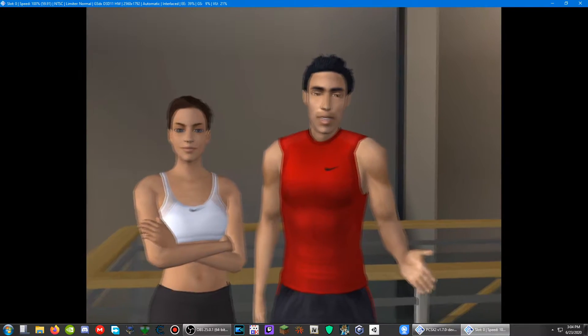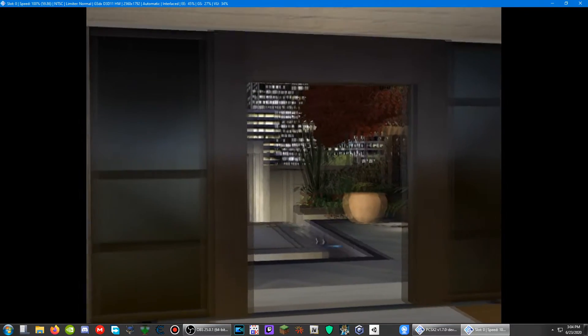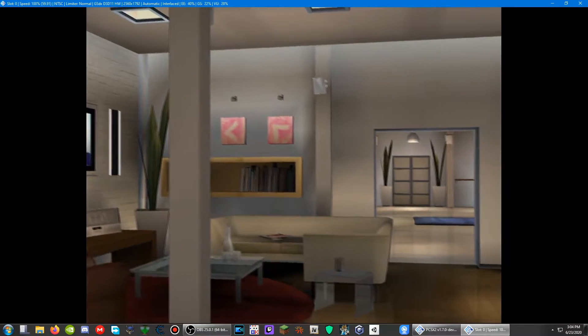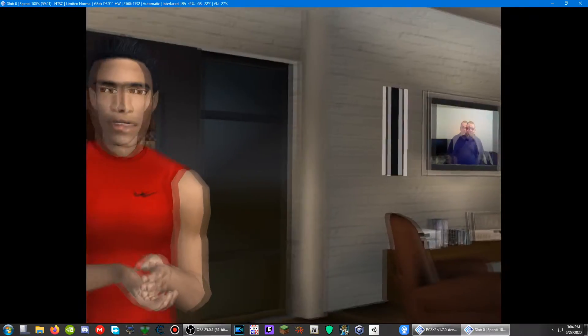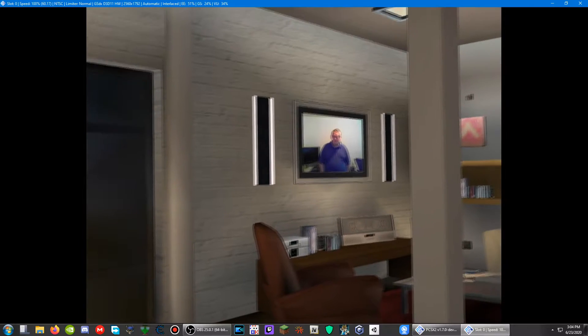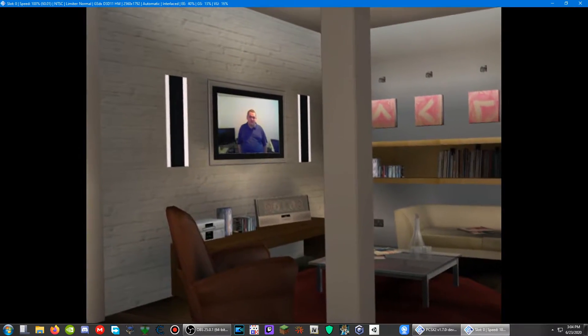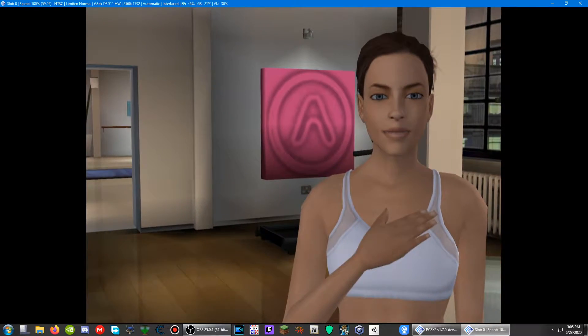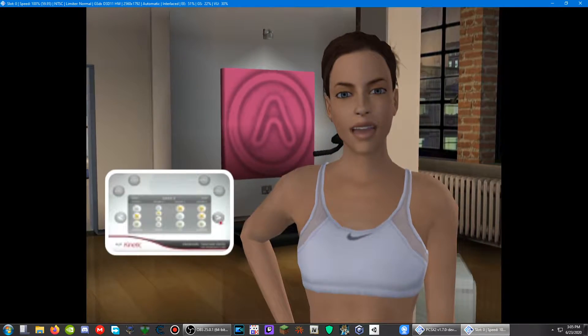You have a choice of two distinct modes within iToy Kinetic. No matter which mode you choose, we'll be on hand to offer advice and feedback throughout. In Routine Builder Mode, you can create your own unique routines by selecting any of the 22 workouts and sequences and placing them in an order of your choice. Alternatively, in Personal Trainer Mode, either Matt or myself will guide you through a 12-week training plan.